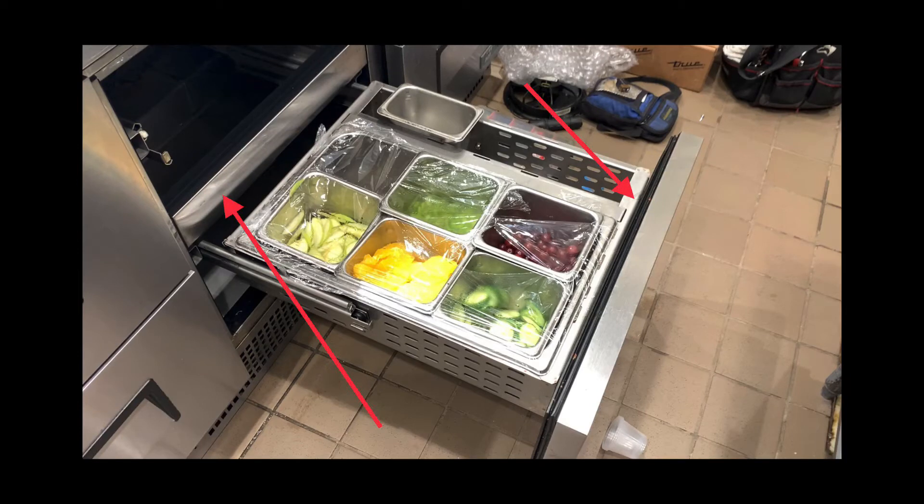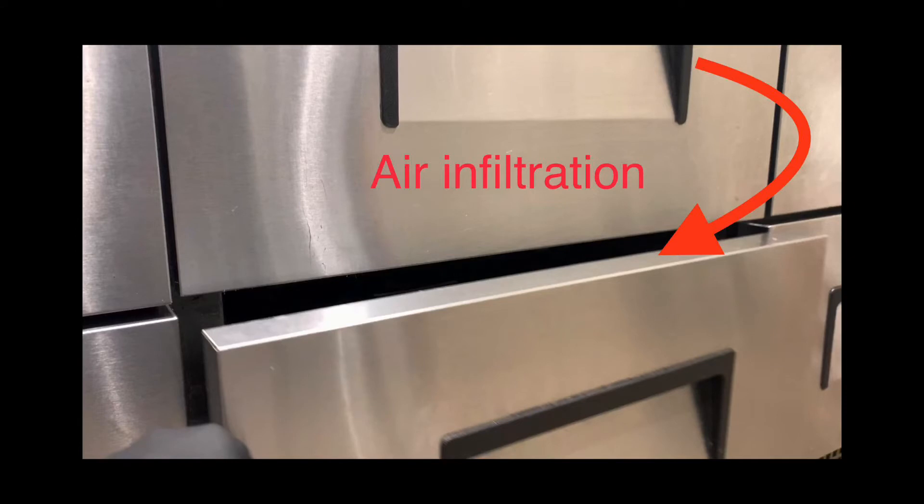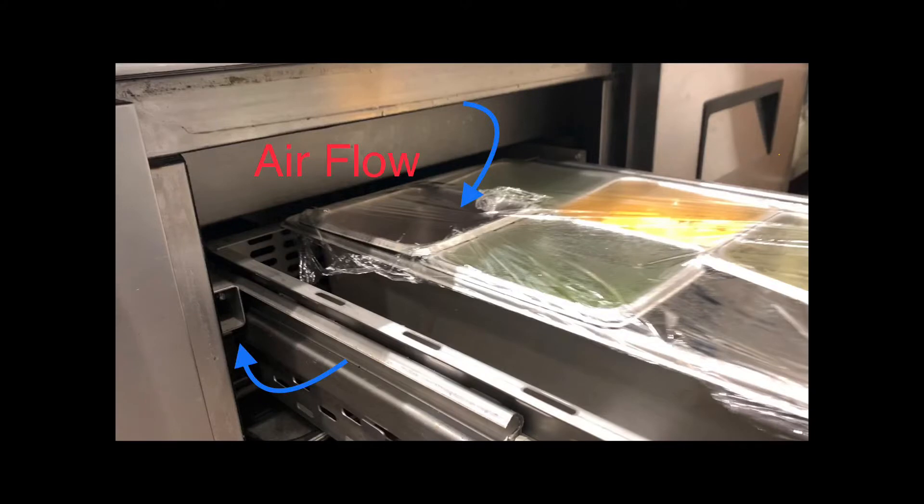As you can see right here in this picture, the mullion is installed. What it does is it provides a surface for the top of the gasket for the bottom drawer, as well as the bottom part of the gasket for the top drawer to make contact. If that thing is missing, you are pretty much sucking in all this hot air and there's no way that thing is going to get down to temperature. I explained all of this to the chefs earlier today, and everything you saw in the earlier clips was explained to them so they understood.